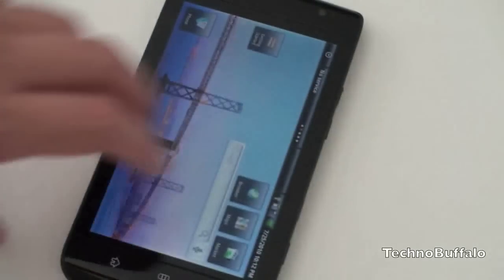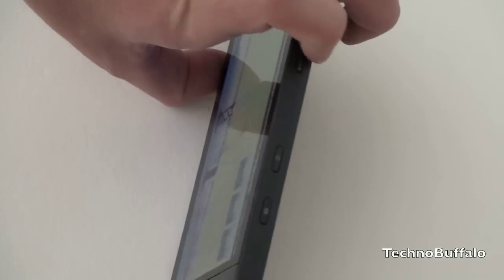Overall, it's a very nice phone. The build quality feels solid and it is relatively thin despite its size.